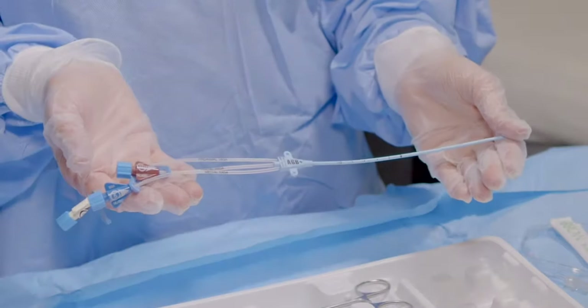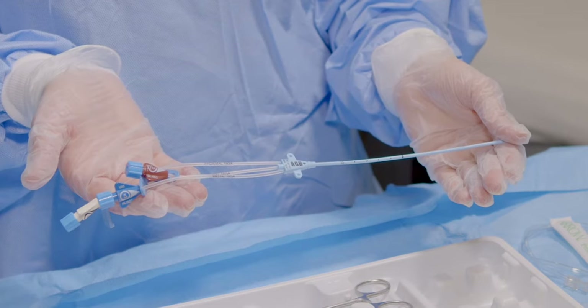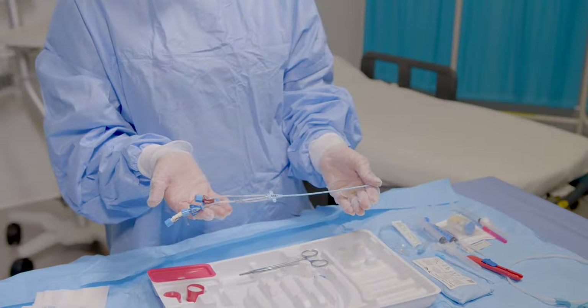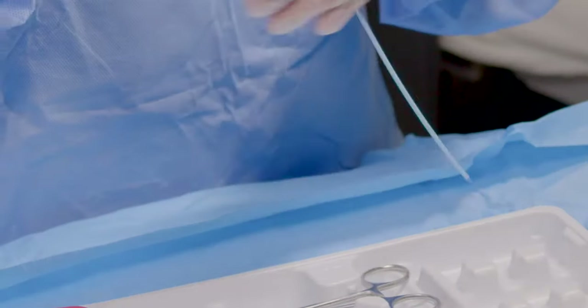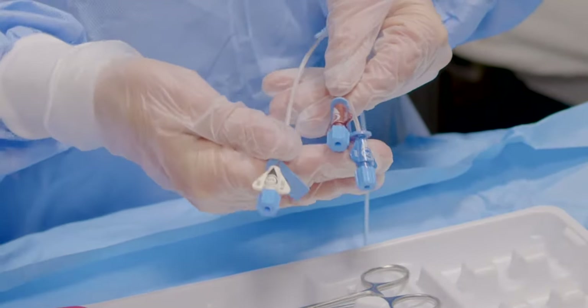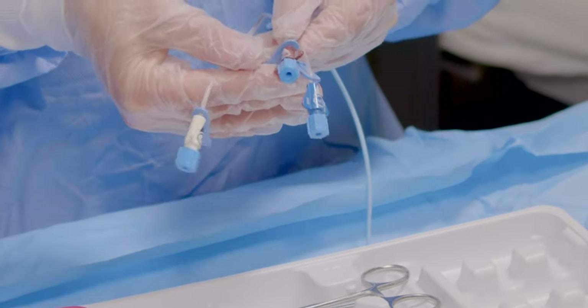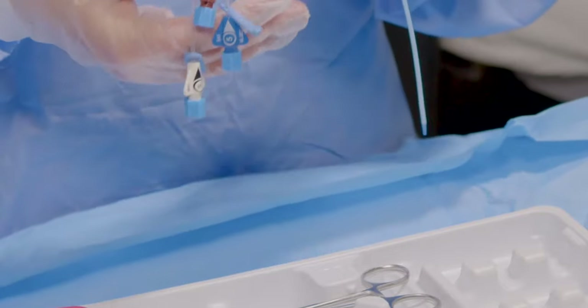The ErgoPak complete CVC insertion system includes AeroGuard Blue Plus antimicrobial catheters, indicated by the distinctive blue catheter color. Use of an antimicrobial catheter is an important part of a preventative strategy that can elevate your standard of care and helps protect your facility's bottom line. If your catheter is pressure injectable, the rate is shown on the lures. Each lumen is marked with priming volumes on the extension lines.